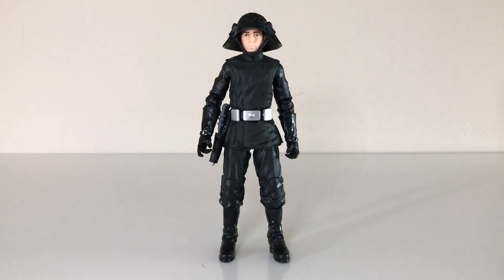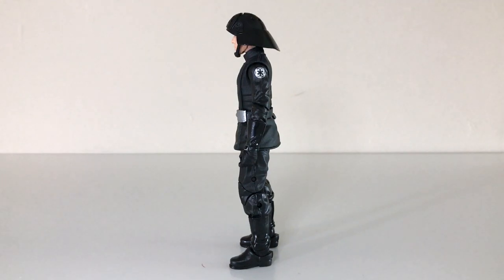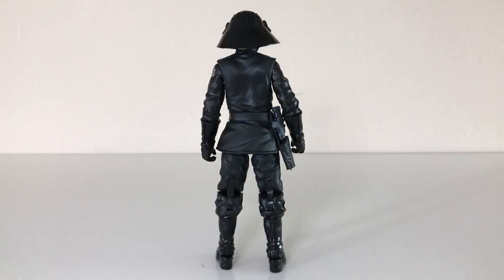Alright, now here is the Death Squad Commander out of the packaging, and I gotta say he looks pretty good. Proportions look as you would expect from Star Wars The Black Series — I think he's a little bit skinny, but for a $20 action figure, it works. It's a very interesting character selection for the Black Series line, and if it weren't for the original 12 being remade into 6-inch scale action figures, there's a good chance we wouldn't see this figure done at this point in time. So I'm really glad that they're celebrating that with the 40th Anniversary.